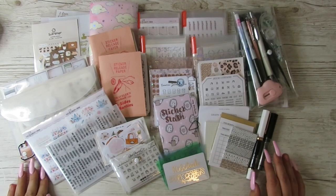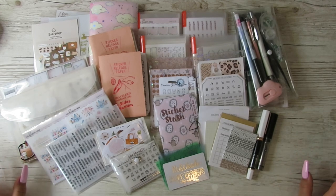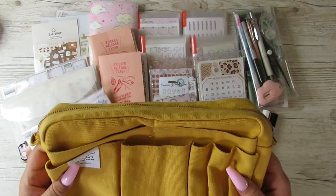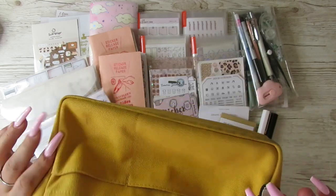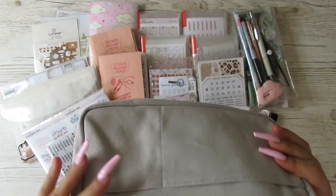Hi guys, it's Becky. If you're new here, welcome, and if you're already subscribed, thanks for coming back. Today I'm going to be swapping out the stuff from my yellow Delphonics pouch medium to my new grey one.